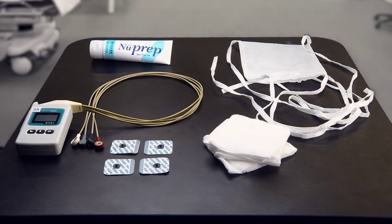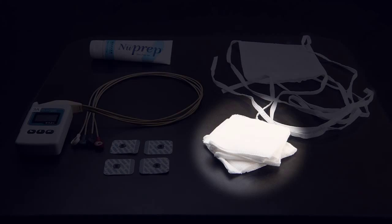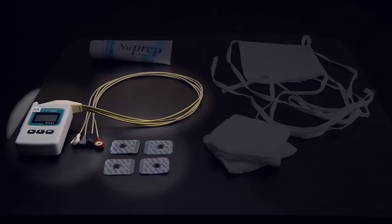This way we can do an electrocardiogram for the entire time he's here. You'll find this equipment in our locker room. We have the new prep, the pouch, the 4x4s, the electrodes, and our heart monitor.